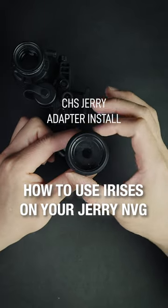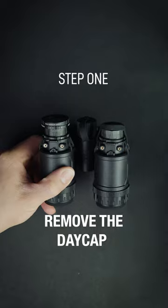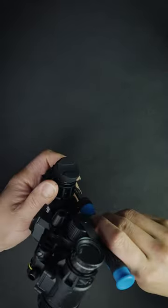Here's a quick install guide on the Jerry adapter for your NODs. First thing you want to do is remove the existing day cap. I do this with a small screwdriver — it's not knurled, so it's really easy to get off.